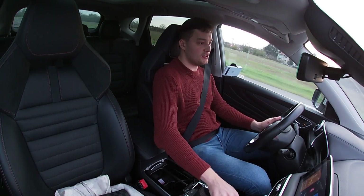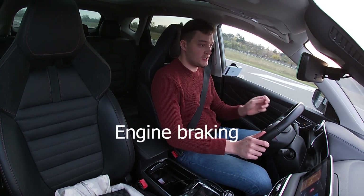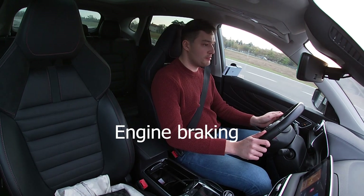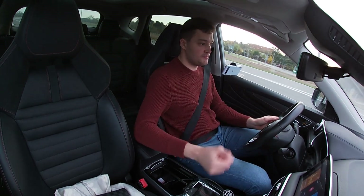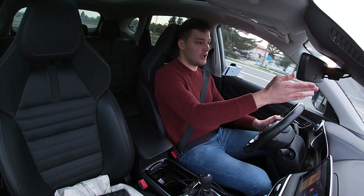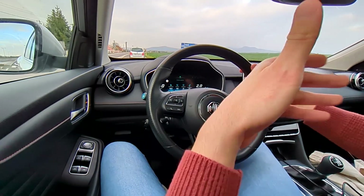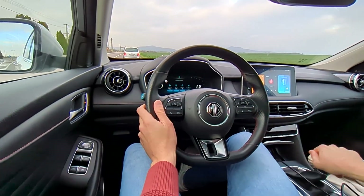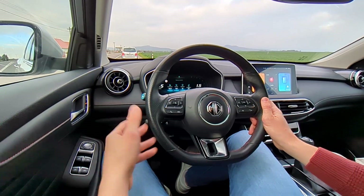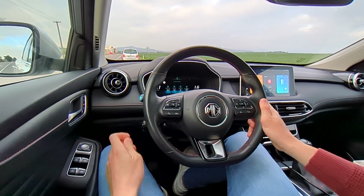Going into the village, you can slow down using engine braking — just putting it into a lower gear slows the car down. A car came on the road ahead of me, so I put it into an even lower gear to slow down without touching the brake pedal at all.